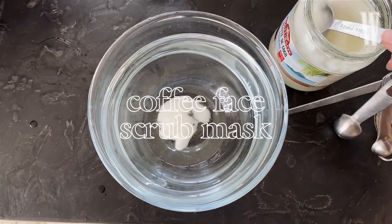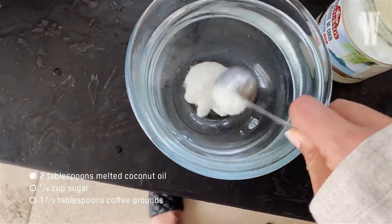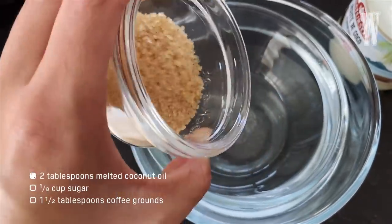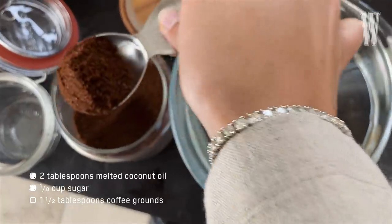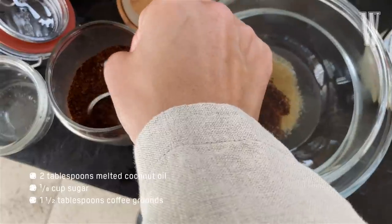Now to make our face scrub, we're going to use two tablespoons of melted coconut oil — I'm melting it under hot water — one eighth of a cup of brown sugar, and a tablespoon and a half of coffee. What I love about this coffee scrub is that it's not just for the face, it's for your body as well. The coconut oil is super hydrating and great for the aging process and wrinkles. The coffee is great for puffiness and redness, and the sugar acts as an exfoliant.